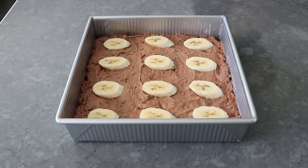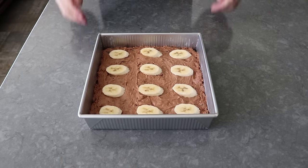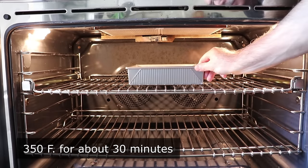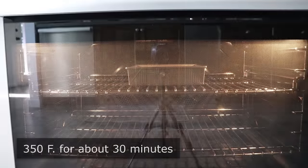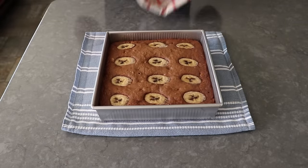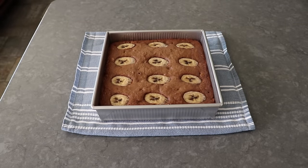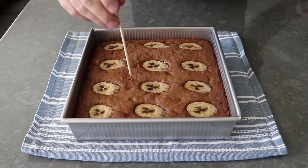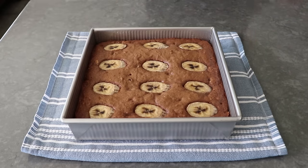Once our batter is bananed, this is ready to transfer into the center of a 350-degree oven for about 30 minutes or so, or until it looks like this. Like all brownies, it's a little tricky to tell if they're done by poking with a bamboo skewer — if it comes out clean, it's probably overcooked. What we want to see is just a little bit of chocolate on the bottom. That is pretty much perfect.